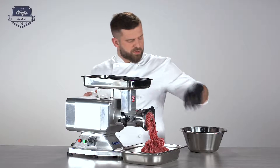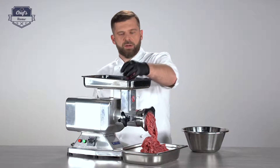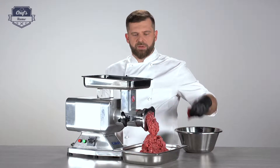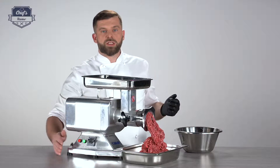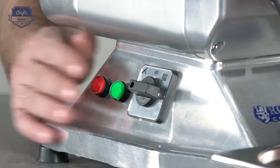I'll get to that red button because it is very important. If you need to stop the device for any reason — say you hear some noises coming from the machine or an accident happened — you just press the red button and the machine stops immediately. In order for it to work again, you need to press the green button.